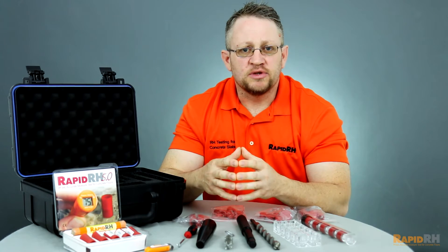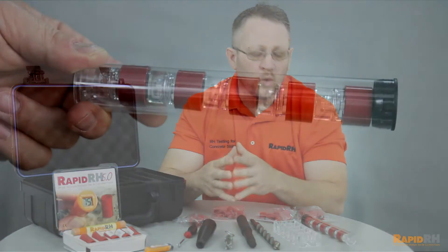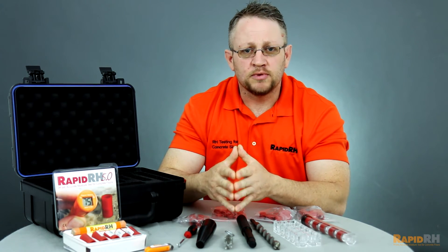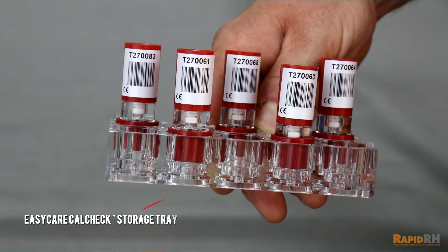We also provide you with the necessary calibration verification equipment. What we have is called the EasyCare CalCheck — a salt solution that generates a consistent relative humidity, which can vary based on temperature. You're able to utilize that with the sensors to verify that they are working appropriately and accurately to follow the standard. We also provide an EasyCare CalCheck tray to hold the cal checks when you're doing these calibration verifications.